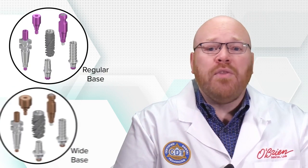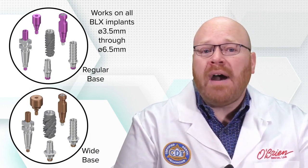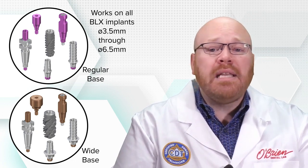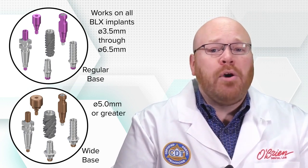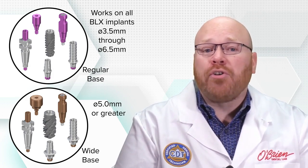That being said, there are two different component sizes available: the regular base and the wide base. The regular base components are the ones that will work on all of the implants in the BLX line, from the 3.5 diameter all the way to the 6.5, and this includes the healing abutments, the impression copings, and all of the prosthetic abutments. The wide base components are an additional option that will work on any of the BLX implants with a diameter of 5mm or greater.